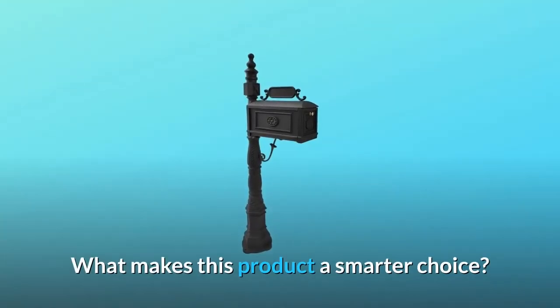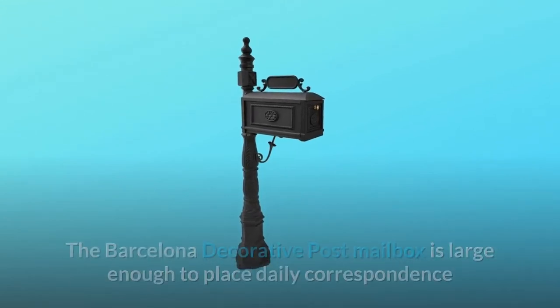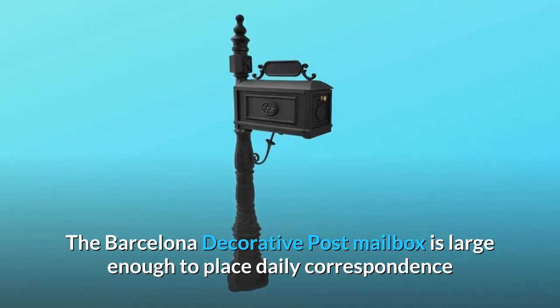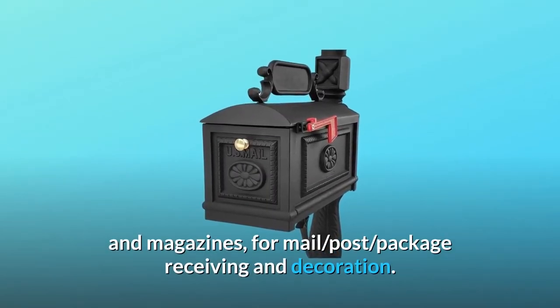What makes this product a smarter choice? Number 1: Large Capacity Mailbox. The Barcelona Decorative Post mailbox is large enough to place daily correspondence and magazines, for mail, post, package receiving, and decoration.